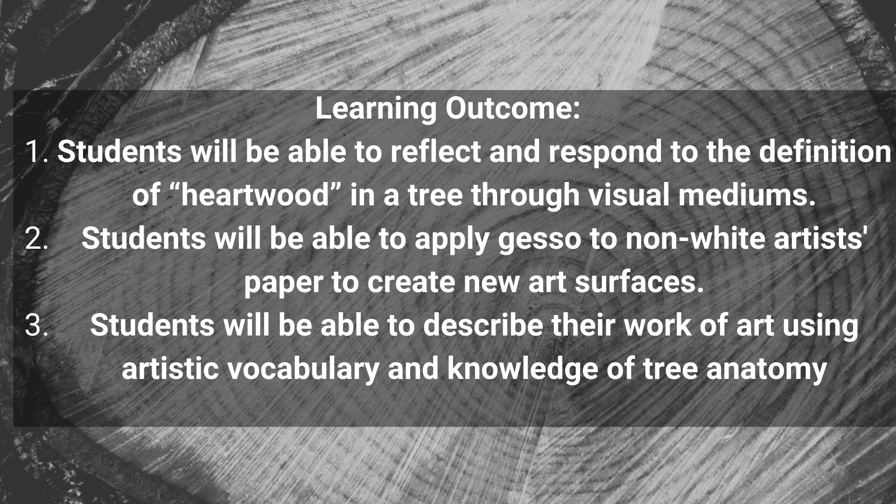At the end of the lesson, you will have an opportunity to reflect on your project and describe how your artwork relates to the concepts of the heartwood and tree rings.